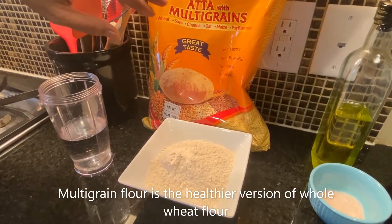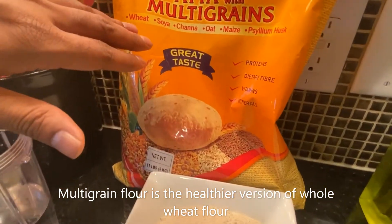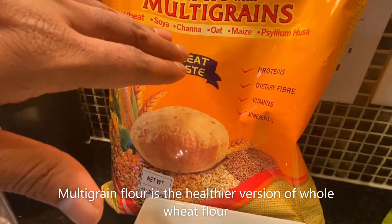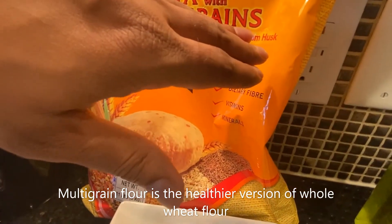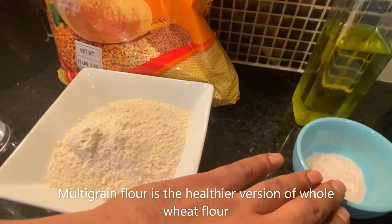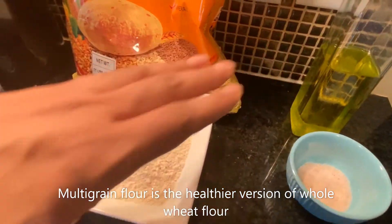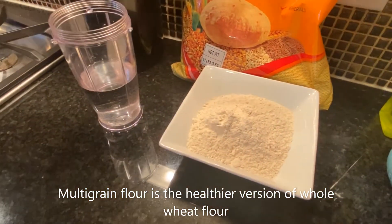We are using multi-grain flour. You could also use wheat flour. Multi-grain comes with wheat, soya, chana, oat, maize and husk. We need some salt — we're using pink salt, but you could use Himalayan salt. We also need a little bit of oil to mix with the dough and water.